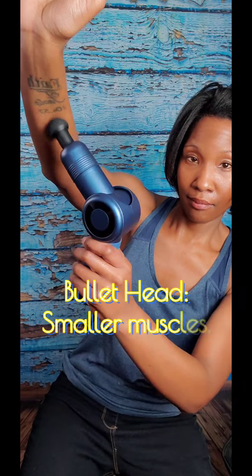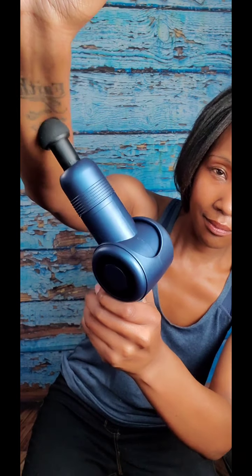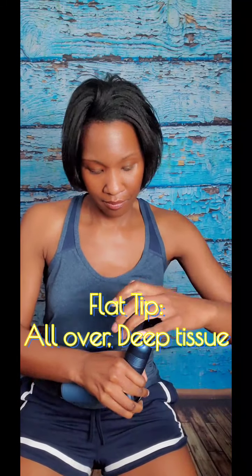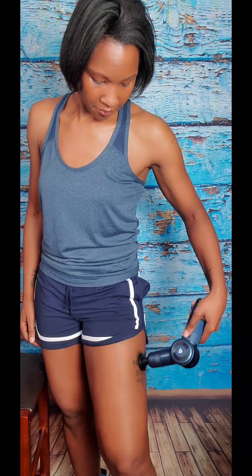The bullet or thumb tip is soft and helps massage smaller muscles like those in your forearms or shoulder blades, getting to those trigger points where tension builds up after a stressful day. Then you have the deep tissue flat tip, which includes texturized balls that can be used for acupressure to help break up larger tissue muscles like your chest, quads, glutes, or even your foot, really helping to improve overall mobility and circulation.